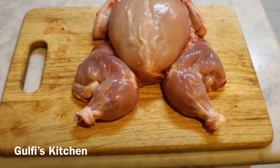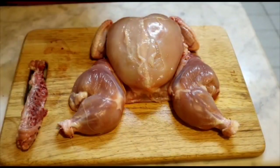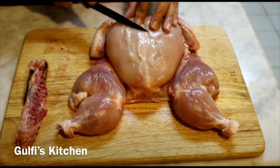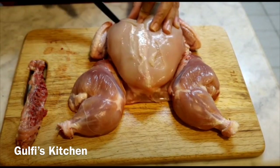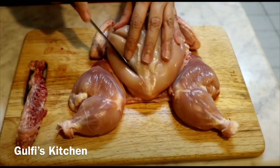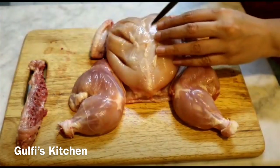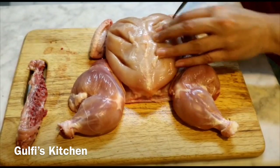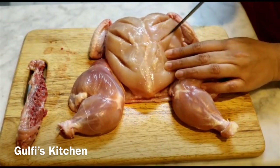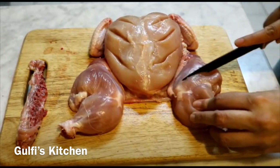For that, you have to cut a chicken into a butterfly shape. You can see my previous video on how to cut a butterfly chicken — the link is in the description box. Now you have to make thick cuts, or gashes, on the chicken breasts — make three gashes on each side of the chicken breast and also on its thighs. You can use any kitchen knife to do that.